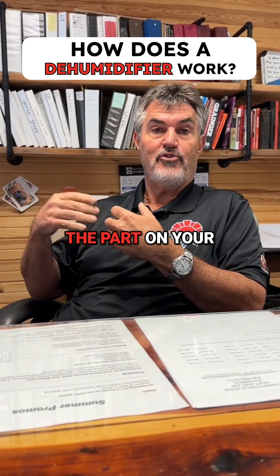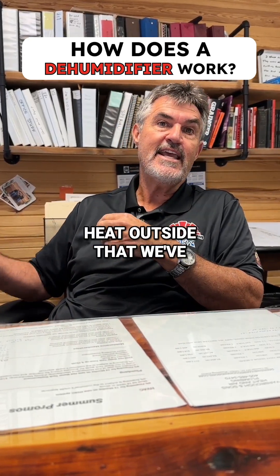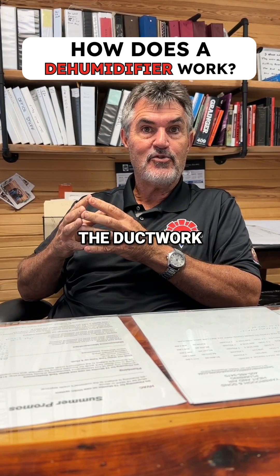But also, the part on your regular air conditioner that sets outside — that's called a condenser — and we're rejecting the heat outside that we've taken from inside your house and we spit it outside. But the dehumidifier has that same coil inside the ductwork.